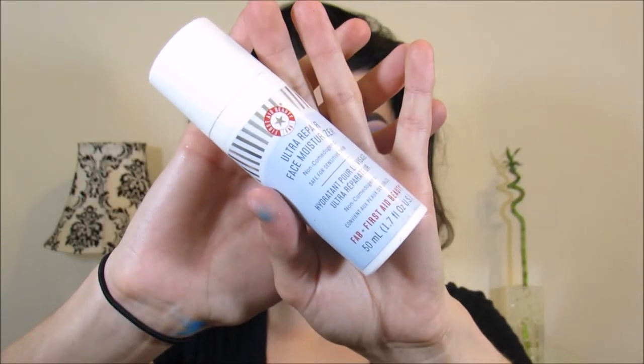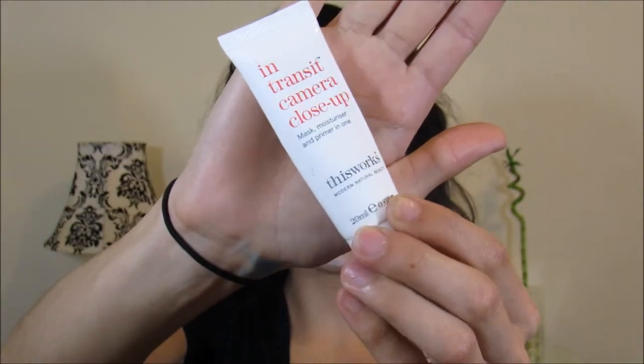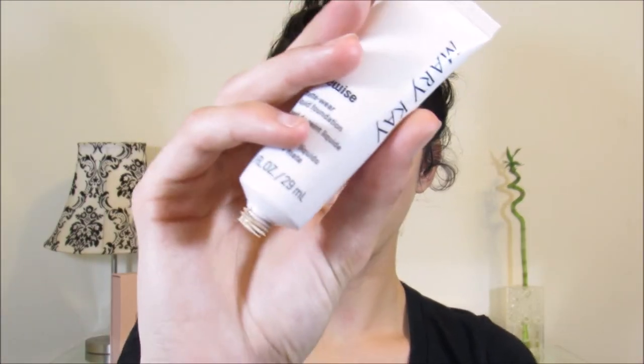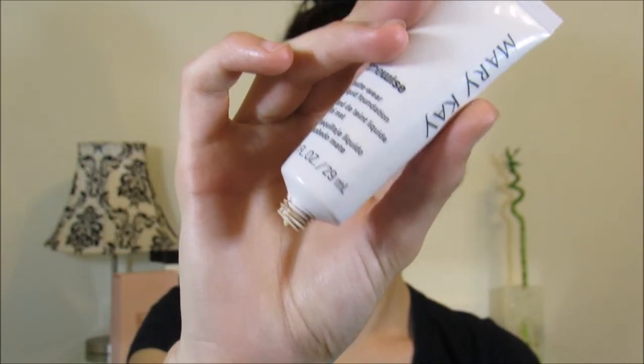I'm going to moisturize with my First Aid Beauty. Now I'm prepping skin with this It Works Moisturizer Mask Primer All-in-One. For foundation, I'm going to be using my Mary Kay Matte Time Wise Foundation.